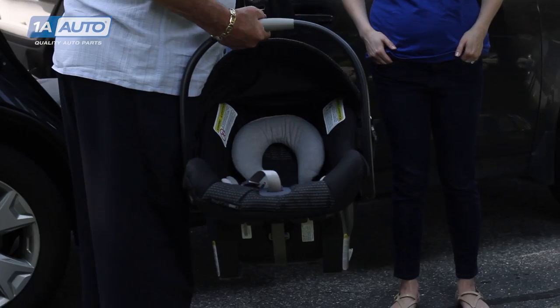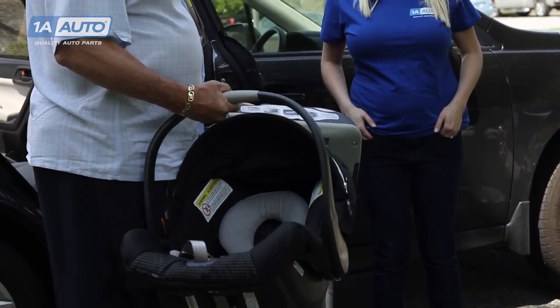What we'll be installing today is an infant seat — rear-facing only — with a base and the seat itself.